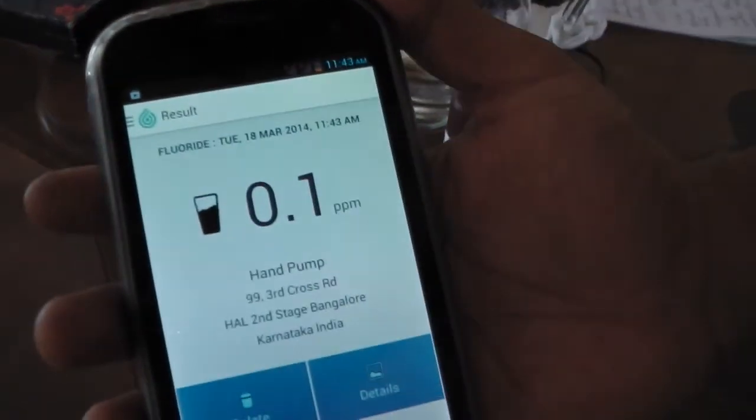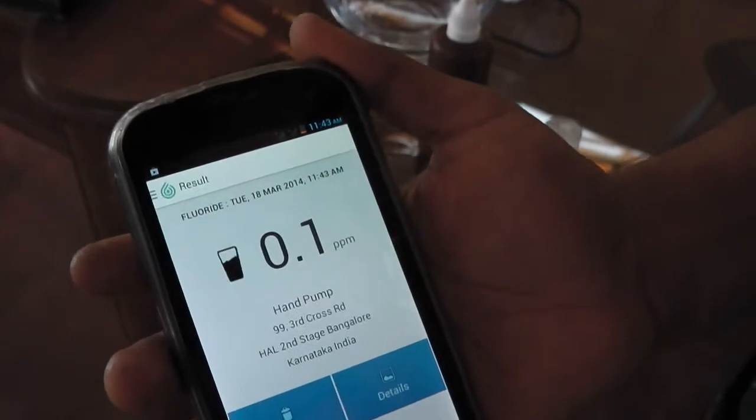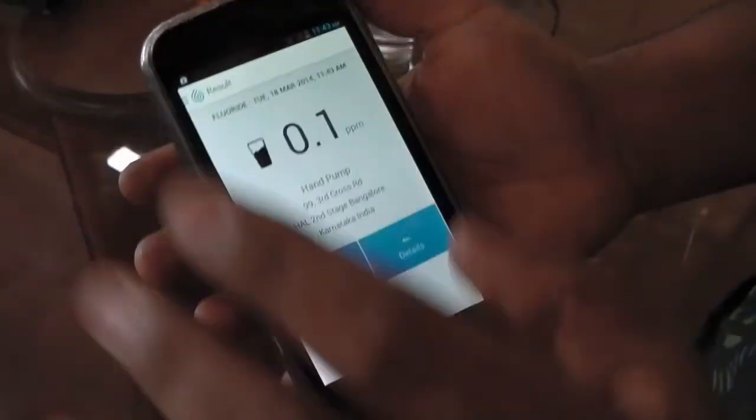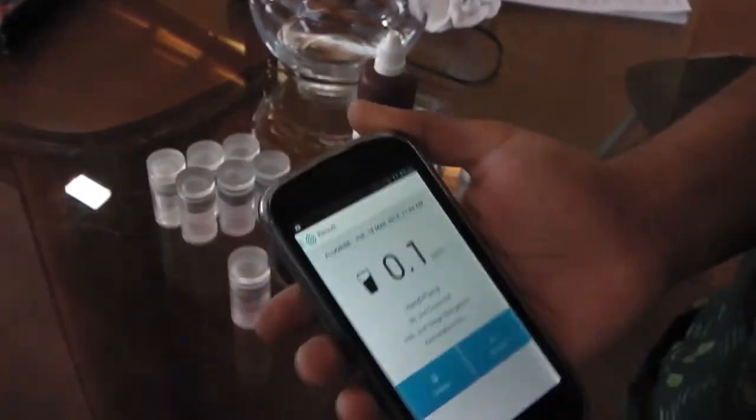That's the result — it's showing 0.1 ppm. This was a sample I had made previously; it was zero ppm. So there's a small discrepancy. And it based that reading entirely on the color change.